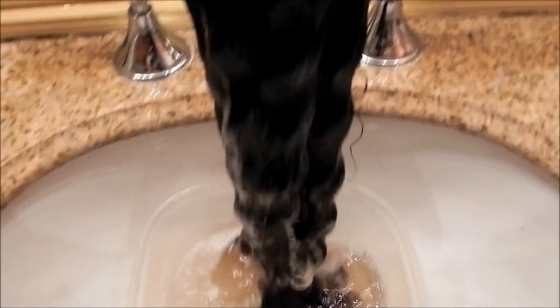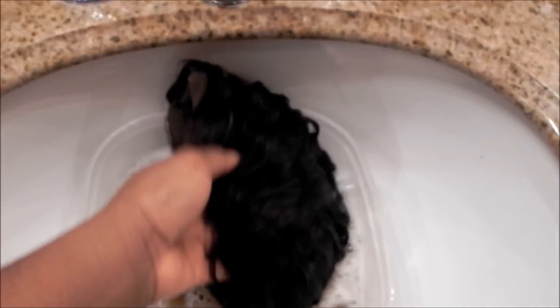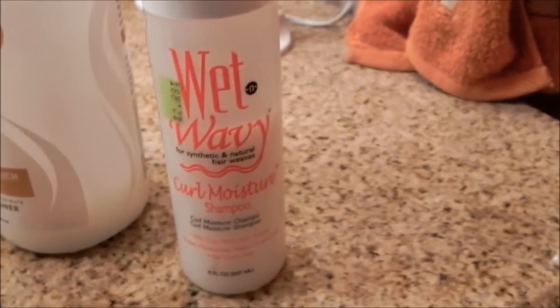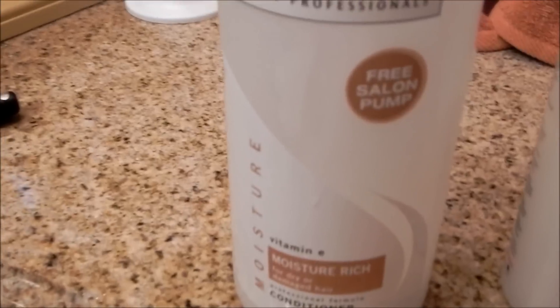Now I'm showing you what it looks like when I put some shampoo and some cold water in a bucket after I've brushed it out and detangled it. The shampoo I use is the wet and wavy one — I just got it from the beauty supply and it's supposed to be good for wigs and weaves. I also used my Tresemmé Moisture Rich because I ran out of my wig shampoo and conditioner — just my conditioner. That's pretty much what the hair looks like when it is conditioned.